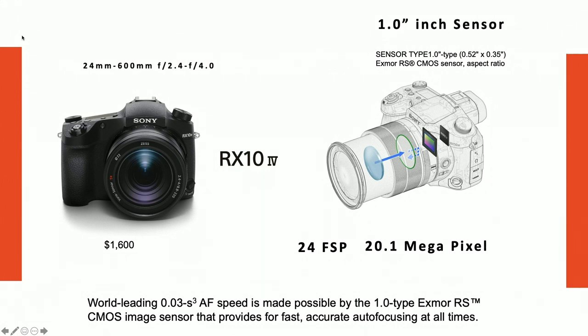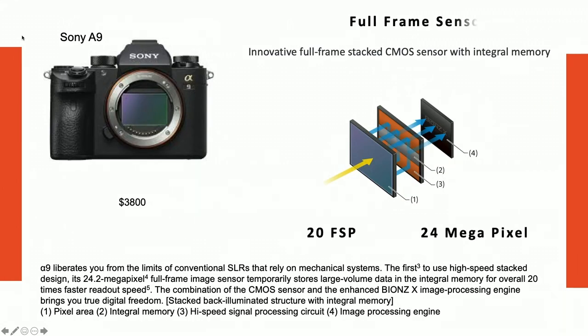The differences are clear. The RX10 IV has a one-inch CMOS sensor and shoots 24 frames per second — actually faster than the A9 which does 20 fps. The RX10 is 20 megapixels while the A9 is 24. The A9 has a full-frame stacked back-illuminated sensor, which was new technology when it came out. It's one of my favorite bodies for shooting action and sports. I'm also hoping the rumored A9 II comes out soon.